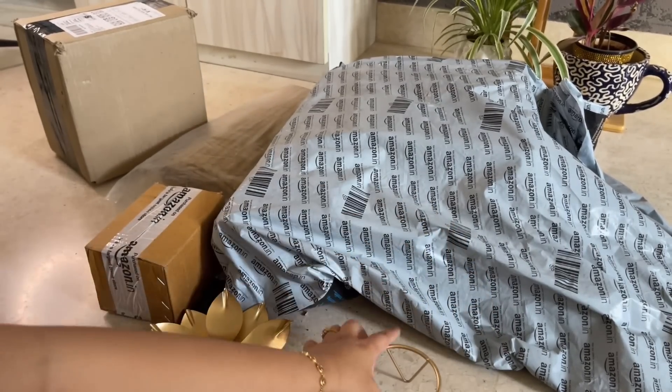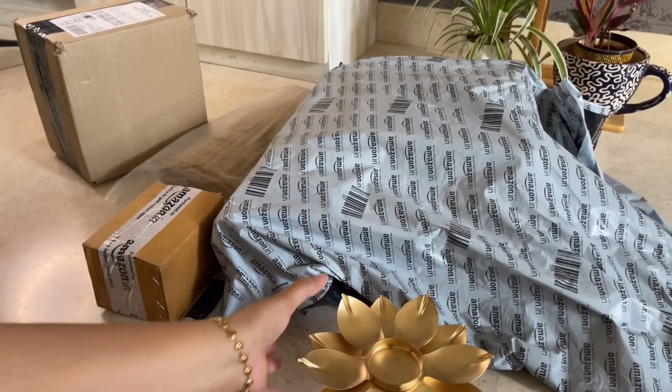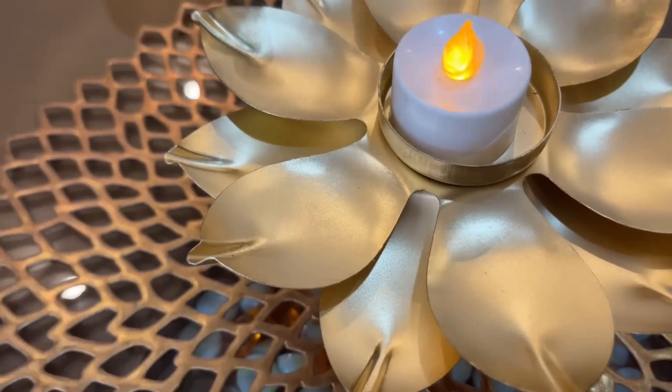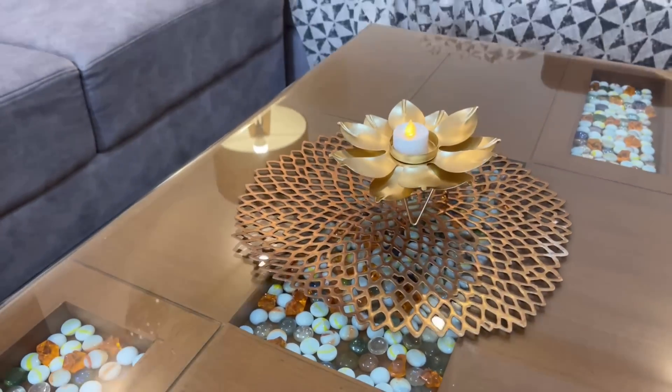You can see how beautiful it looks in use. You can place it with a traditional look, and if you have a centre table or side table, you can layer it with some plants as well.